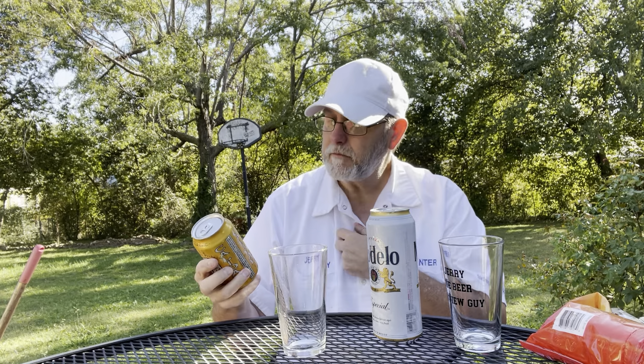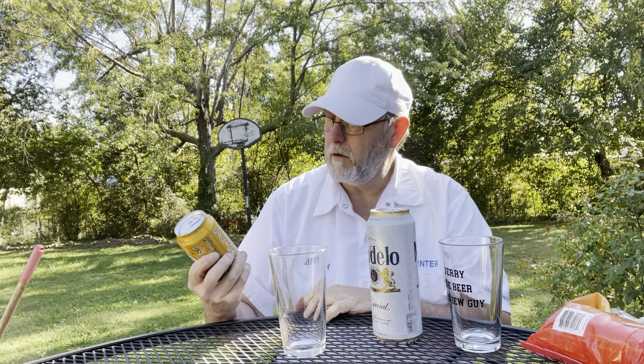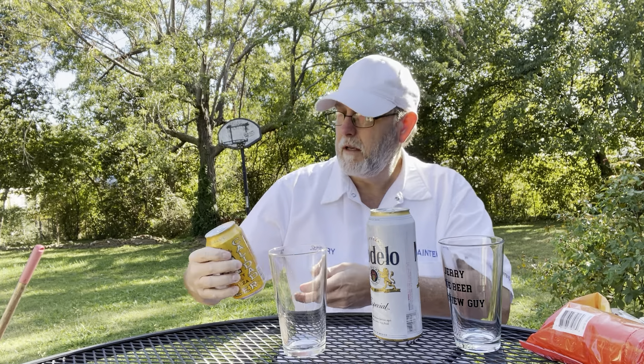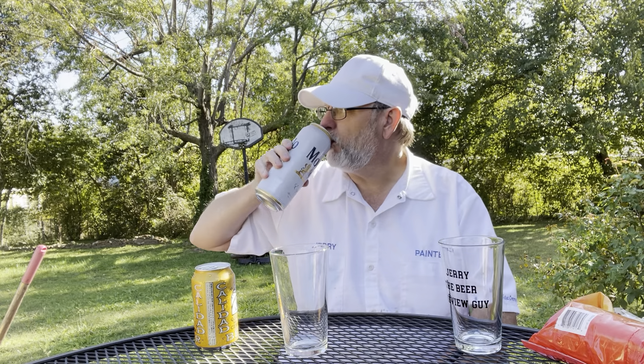This is a comparison video — it's not a versus video, there are no losers here. I think the young lady's name is Emily, who sent me two six-packs: a six-pack of the regular and a six-pack of a light, which was very nice of her. Here's the Calidad — cerveza, classic Mexican style. Let's get after it.